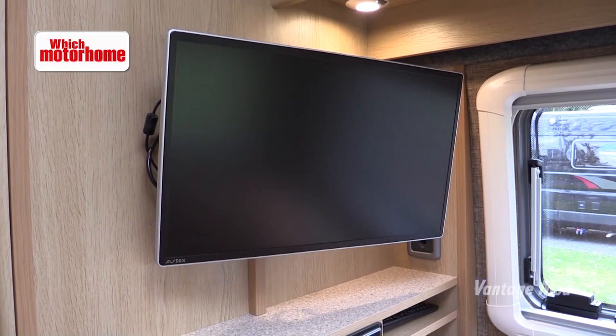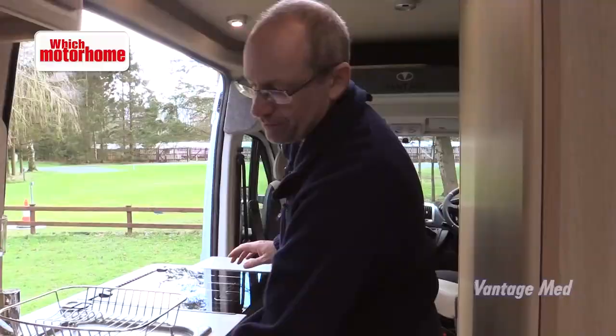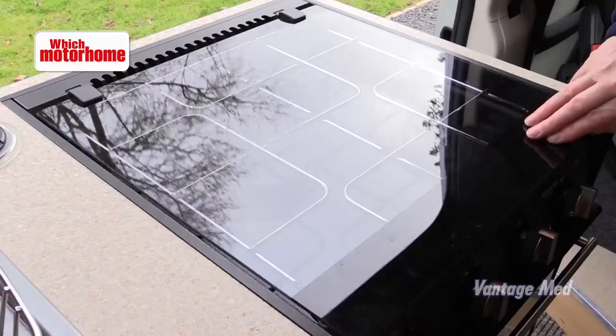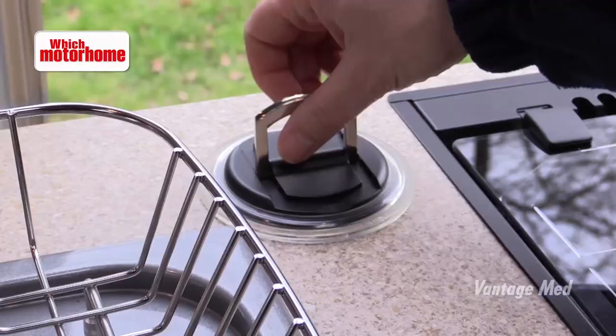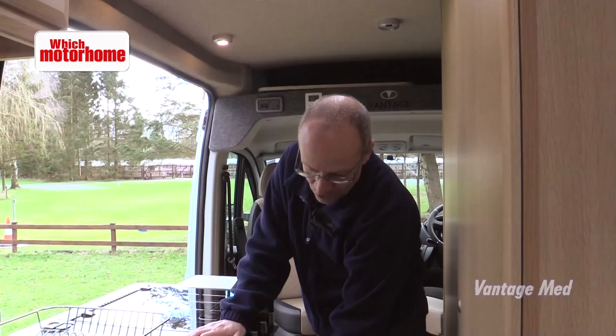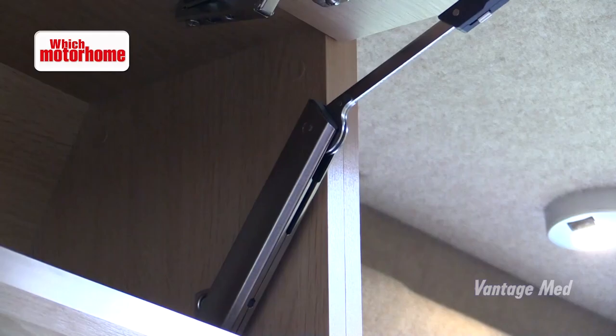What starts off as looking like a rather compact kitchen actually delivers a whole lot more. There's worktop here and worktop here, a Triplex cooker from Thetford, a brilliant cupboard that opens out with proper solid drawers inside, and then overhead we have lockers with real superior quality hinges. The fridge is an 85 litre compressor model.